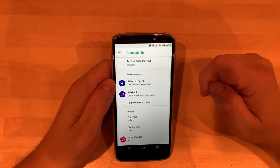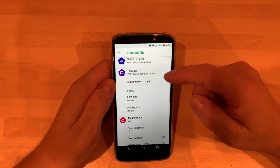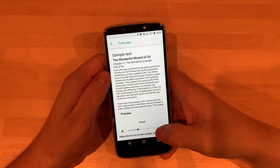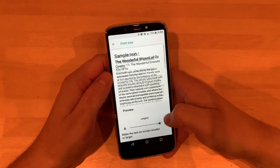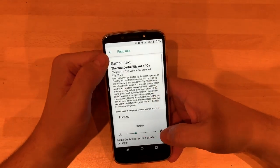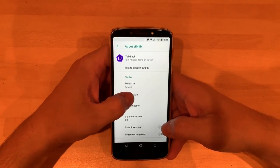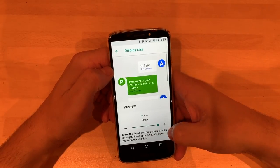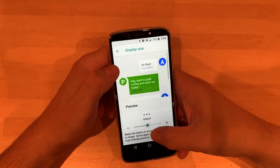Coming out of that, accessibility — you've got select to speak, talk back, and bigger writing. So you can go up to large like that, which is quite nice if you're not so great at seeing, like I probably will be in a few years. Display size — you can make it bigger and lighter in your texting as well.